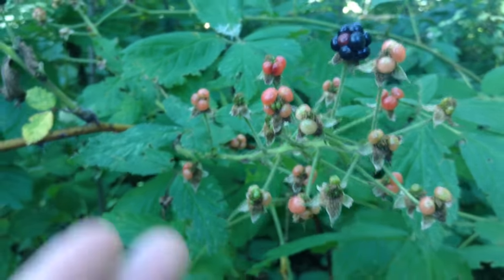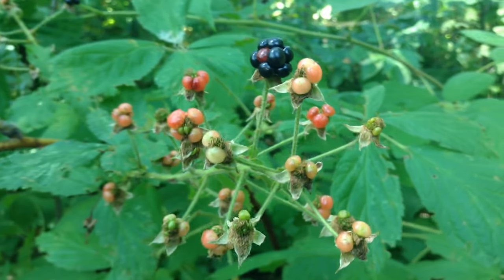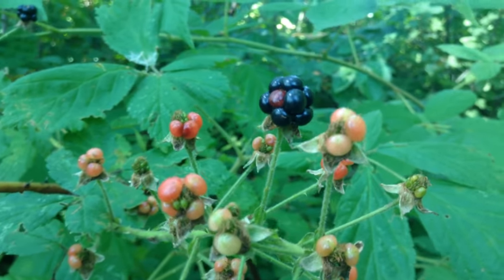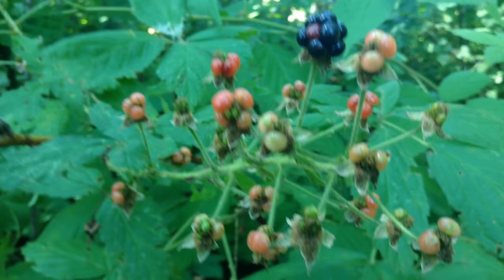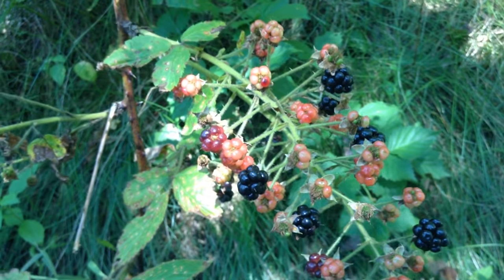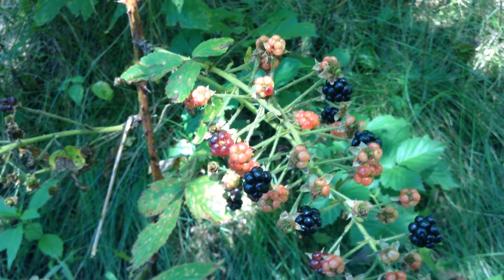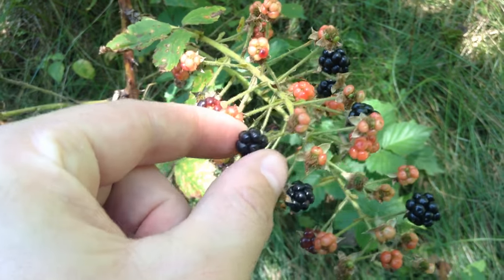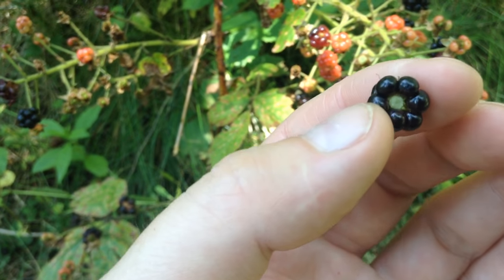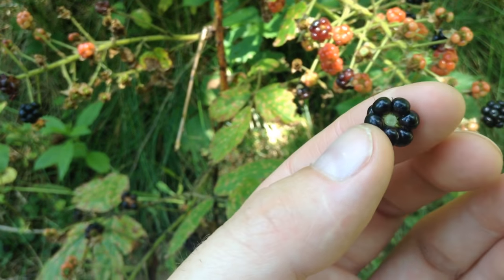Blackberries also fruit on these kind of spires, whereas raspberries have tighter clusters with fruit side by side, while these are on little stems. The fruit are fairly easy to identify — they do look a bit like black raspberries, but raspberries will be hollow while blackberries have that little stem in the middle.